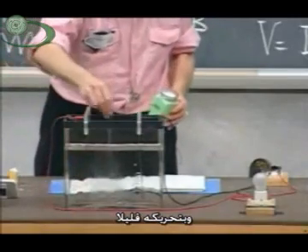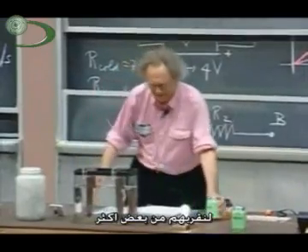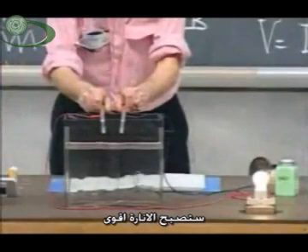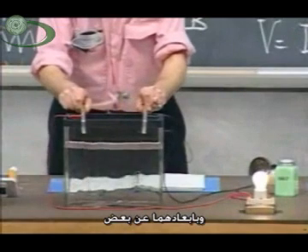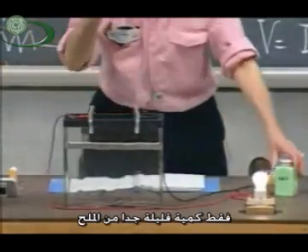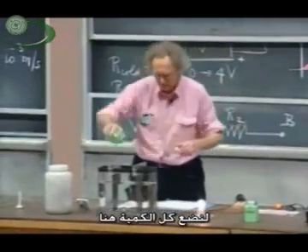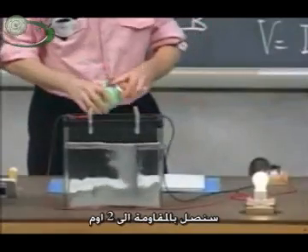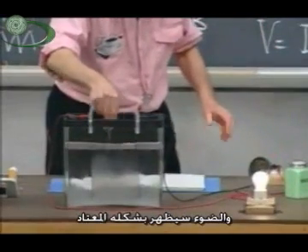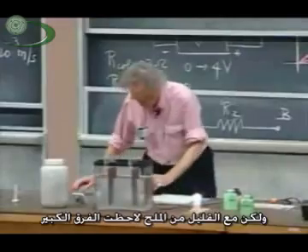Stir a little. Look at that! Isn't that amazing? And when I bring them closer together, it will become even brighter, because L is now smaller — the distance is smaller. Bring them farther apart. And then I'll bring them closer together. It's amazing. Just a teeny little bit of salt — about as much as I use on my egg. What the hell, let's put everything in there. Then of course you go almost down to two ohms, and the light bulb will be just burning normally. But even with that little bit of salt, you saw the huge difference.